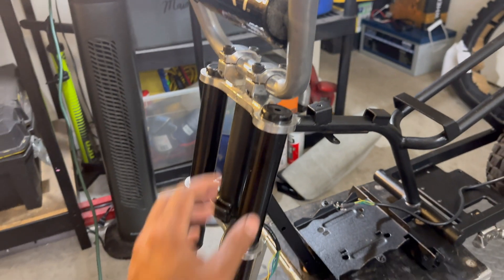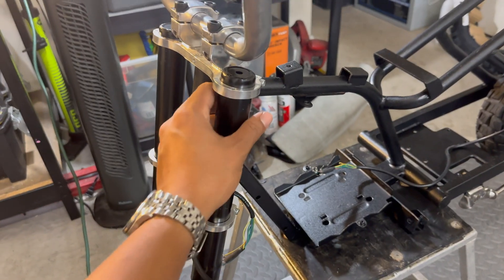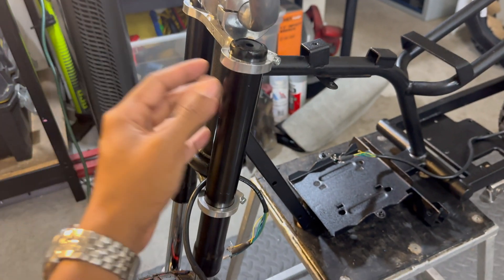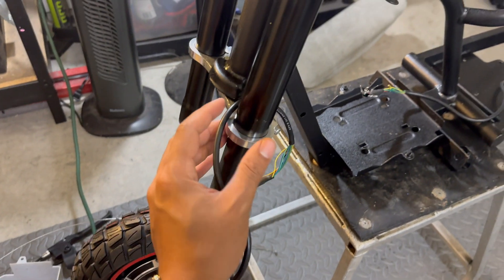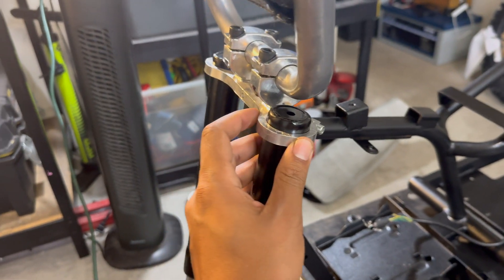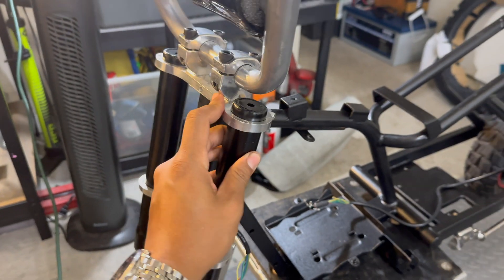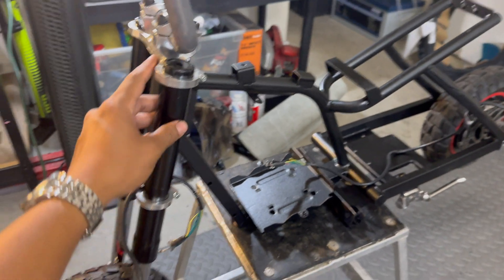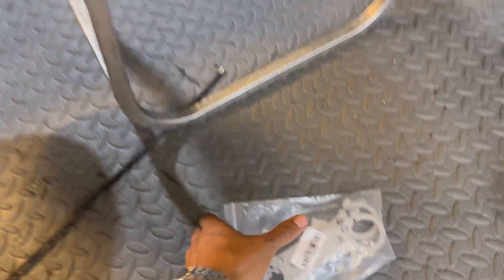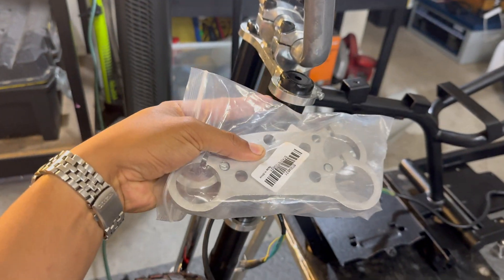I keep getting asked what type of fork this is since it appears to fit the Razer MX 350 pretty well, but I haven't provided a link simply because I don't think it's a very good design. The lower and upper triple trees don't seem very durable — I can see this potentially cracking if a 250-pound rider hits a bad bump. So I've decided to get a second set of triple tree clamps to double it up and ensure this bike is safe to ride.